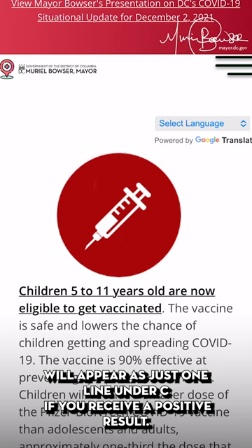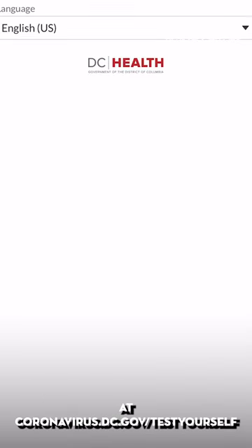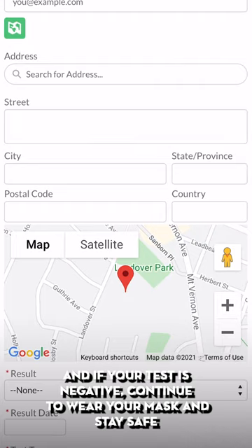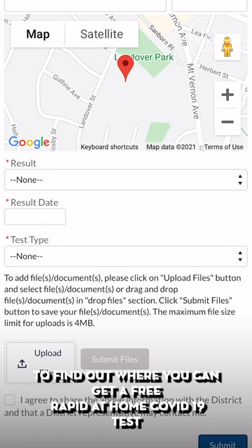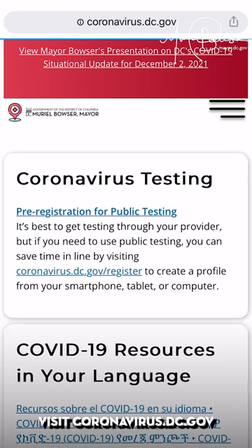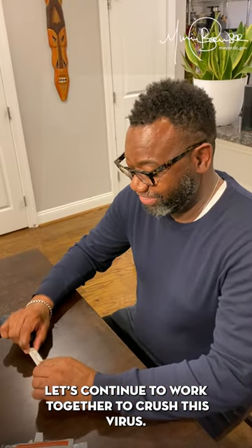If you receive a positive result, you should begin quarantining immediately. It's also important that you log your result with DC Health at coronavirus.dc.gov. And if your test is negative, continue to wear your mask and stay safe. To find out where you can get a free rapid at-home COVID-19 test, visit coronavirus.dc.gov. Let's continue to work together to crush this virus.